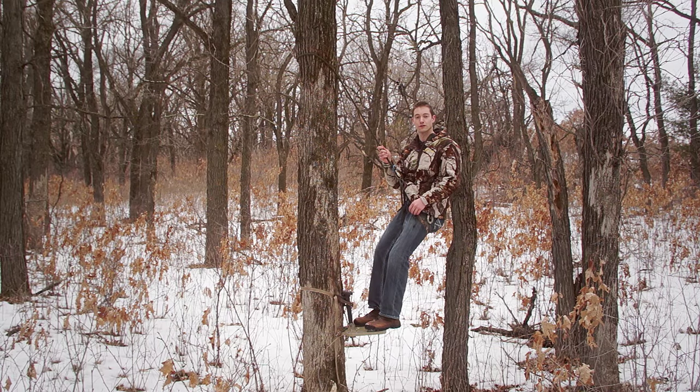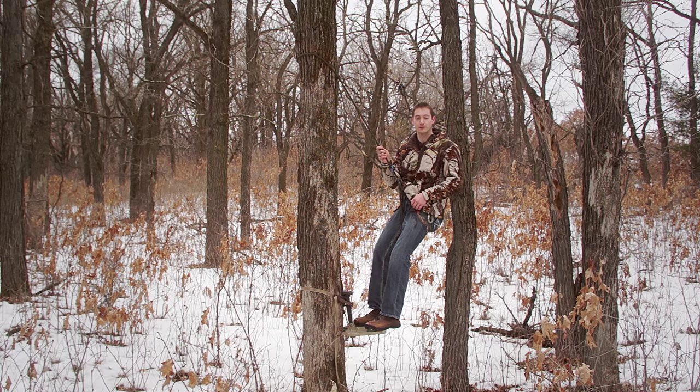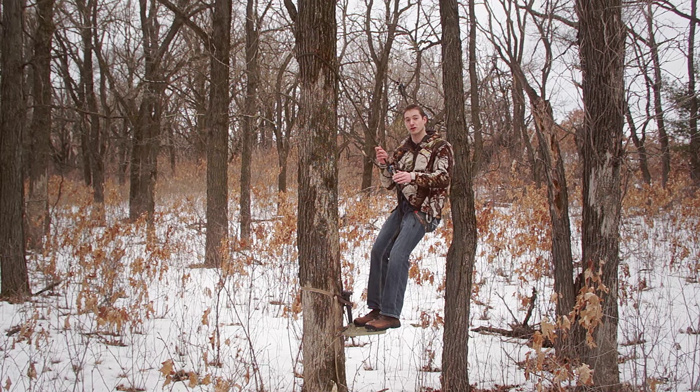Luckily, the guys on the saddle hunter forum were always trying new things. A couple of them discovered how comfortable the sit drag is and started incorporating it into their minimalist saddle setups. When Brian Landy told me that he preferred his minimalist saddle setup to his traditional hang-on stand for all-day comfort, that really got me interested and I thought, I gotta try this.